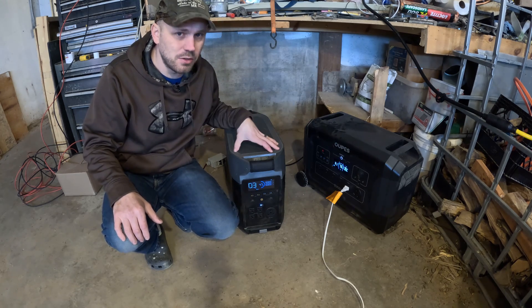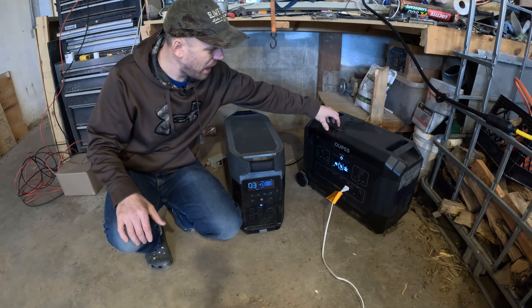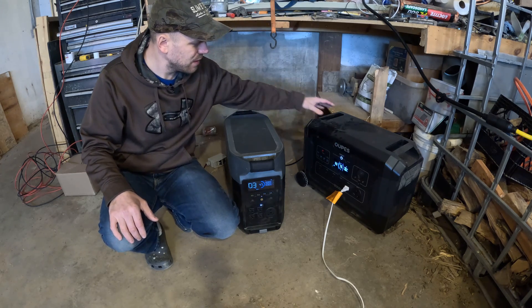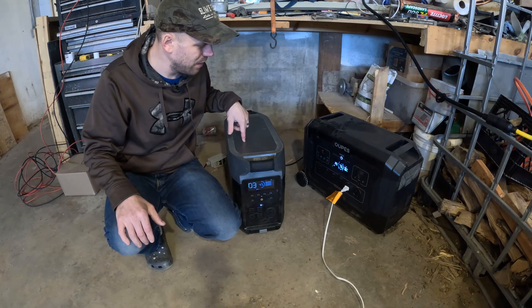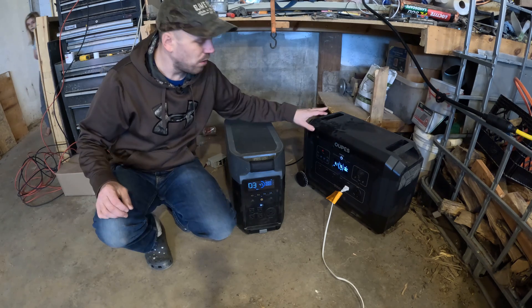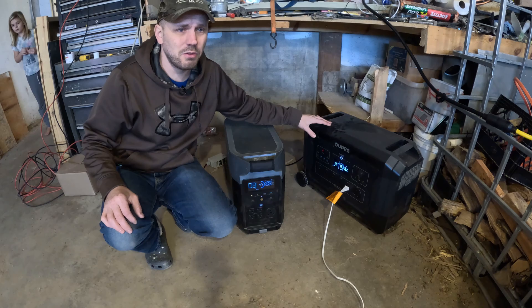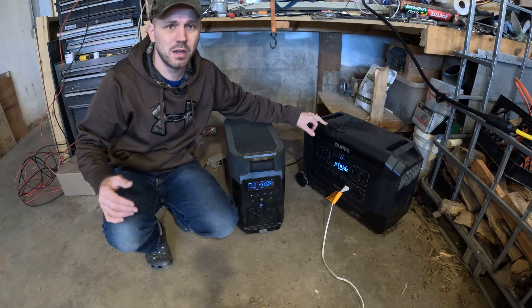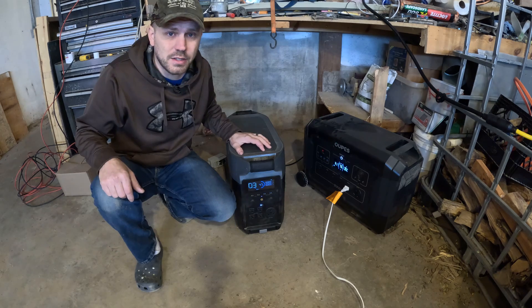Other than the app and the 240 volts, the OPEZ packs quite the punch. It's quieter, it's lighter — about 15 to 16 pounds lighter than the Delta Pro. The Delta Pro is about 99 pounds while the OPEZ Mega 3 is 83 pounds. That makes a difference when you're trying to get it into the back of your vehicle for camping or whatever.